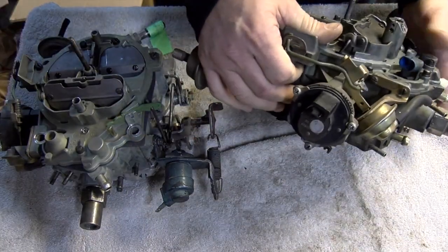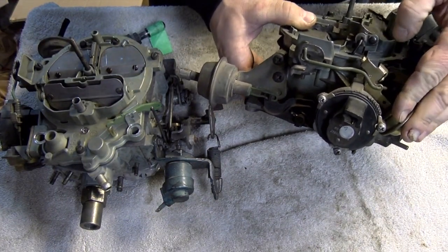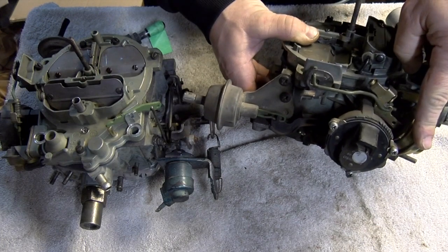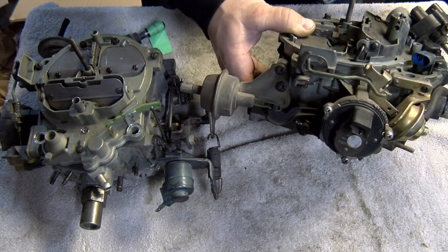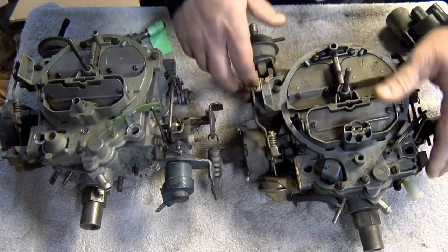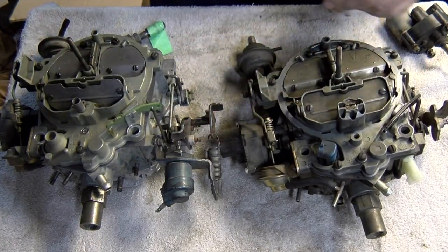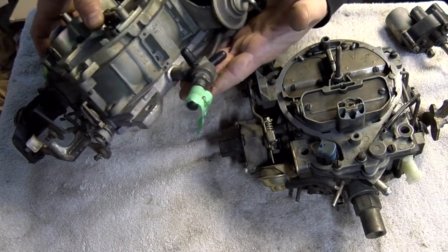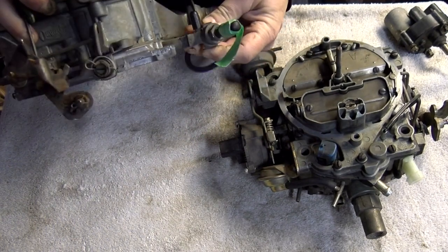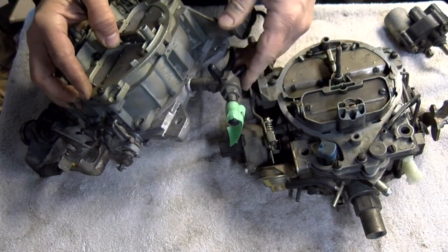On the side of the carb we have what we call the choke pull-offs — there are actually two of them. We have the primary choke pull-off up front and the secondary choke pull-off in the back. The secondary is just there in case the front one fails; it's not really needed, but it's on there. The linkages are different between them. Also, these carburetors have a vacuum tree on the back — this sticks out pretty far and has a lot of vacuum ports. It's tricky to find because it's specific to the turbo car.